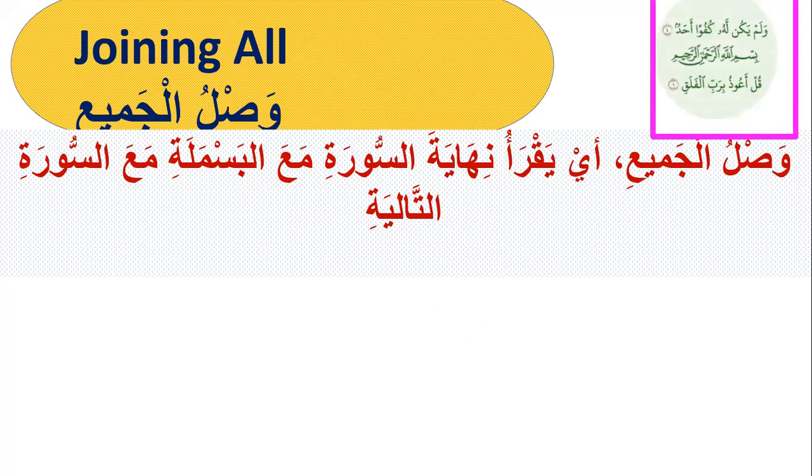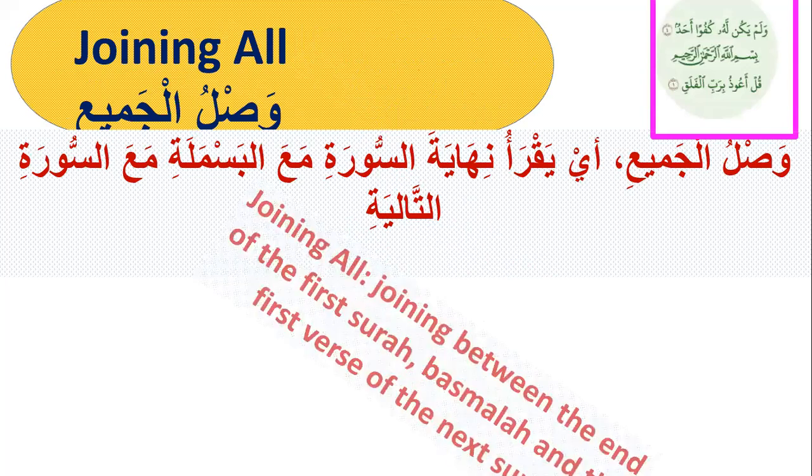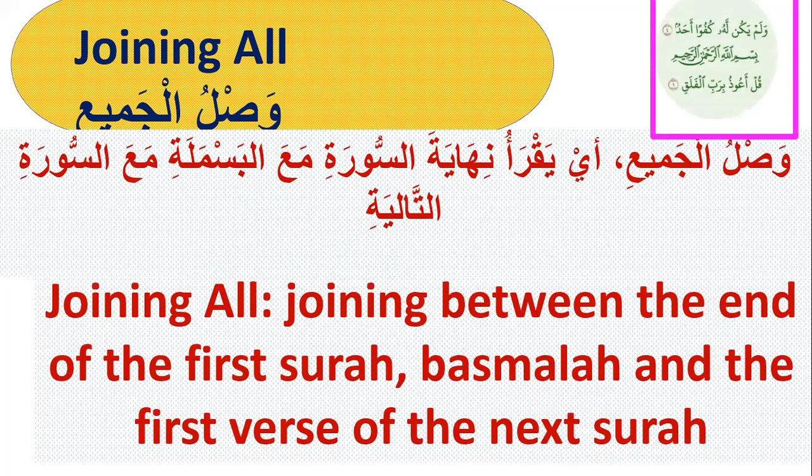Number two, joining all — waslul jamiyah. Joining all means joining between the end of the first surah, basmala, and the first verse of the next surah, like this: Walam yakul lahu kufwaan ahadum, bismillahirrahmanirrahim, qul a'udhu bi-rabbil falaq.